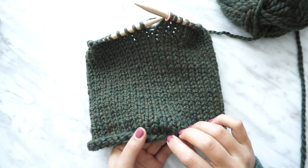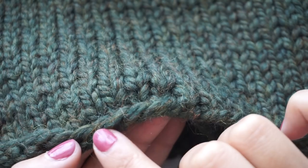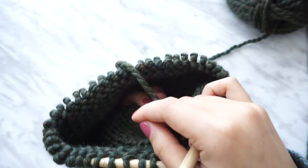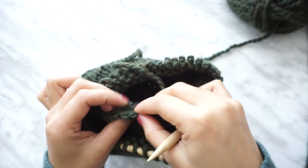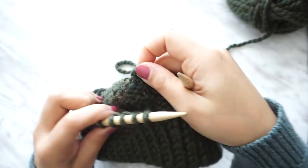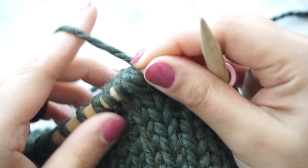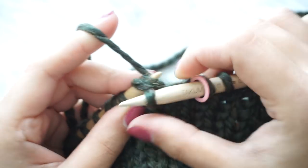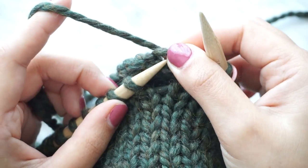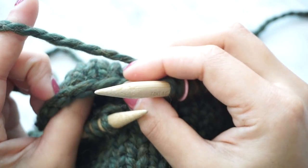Now we're going to start creating the double brim. You can see the very first row where we cast on — you can see the little loops along the bottom. Those are the ones we're going to pick up to form the brim. Flip this inside out, grab the first stitch, and place the first loop onto the needle. While closing the brim, we are going to knit that stitch together with the stitch coming from the back needle.